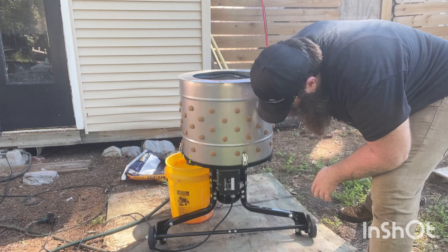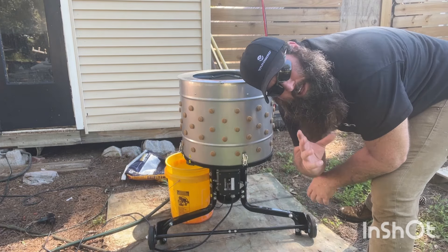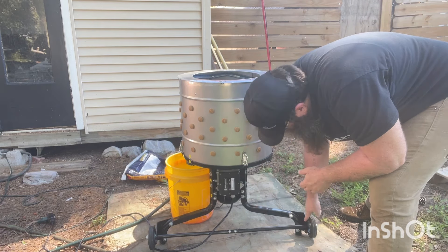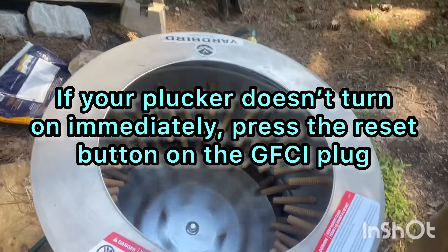Now the actual switch itself is going to be down here. It depends on where you put your wheels on. If you follow the instructions or the video of how to put this together, which I'll link in the description, your wheels — you're going to have the switch on the same side. So you just kick it on and you should begin some spin.